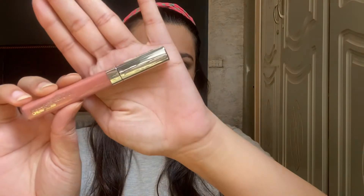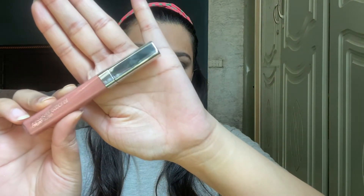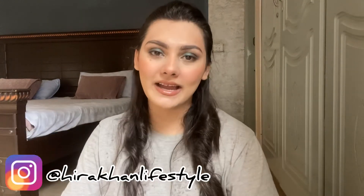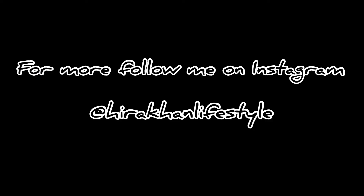If you want to apply any gloss, you can apply it here. I'm using the Maybelline Color Sensational Cream Gloss in the shade 622 Nude Pearl, and yes, we are done! That's it for today — I hope you liked it. If you did, please give it a huge thumbs up and don't forget to subscribe to my channel. Also follow me on Instagram. I'll catch you in the next video — bye!